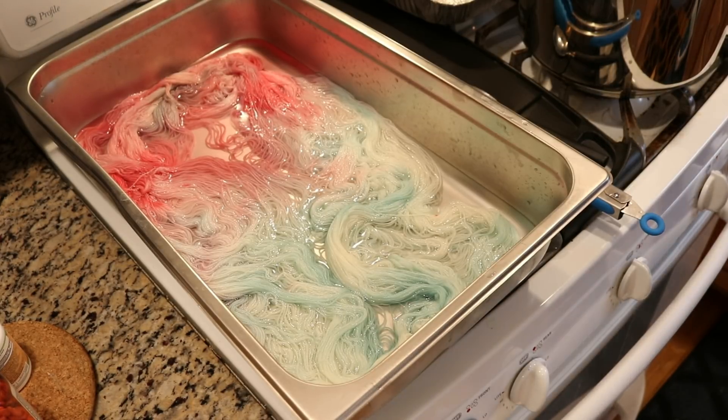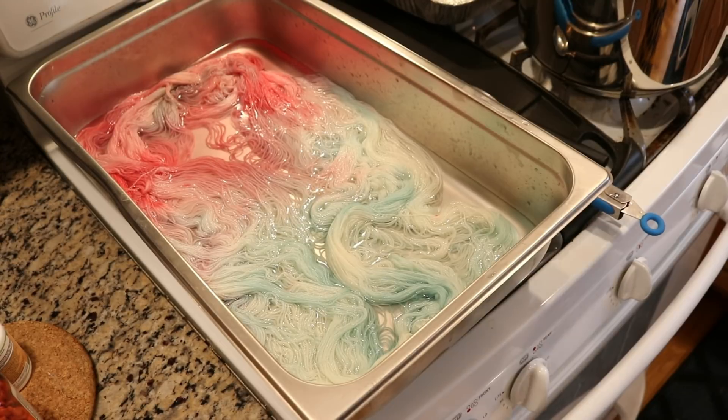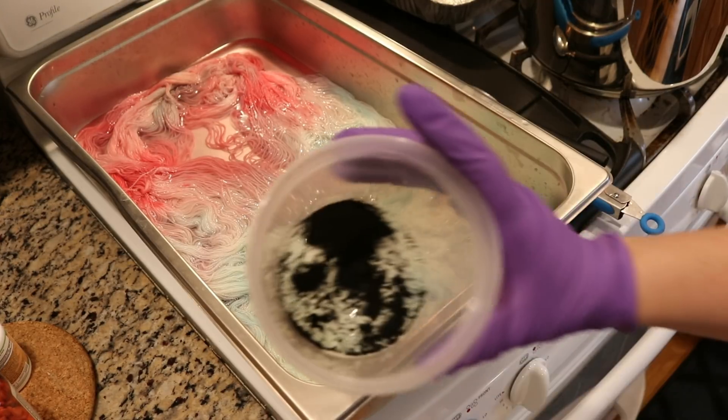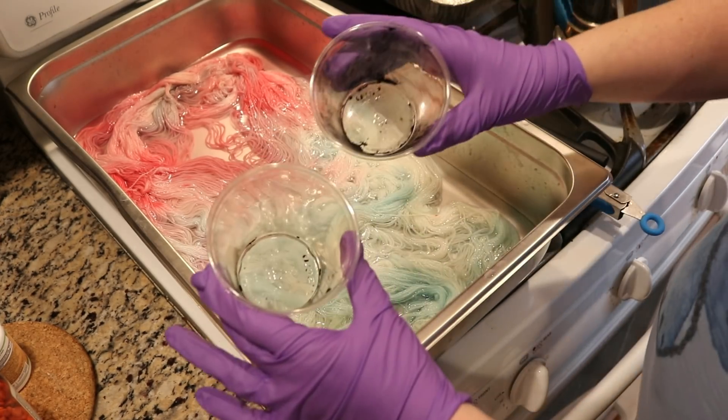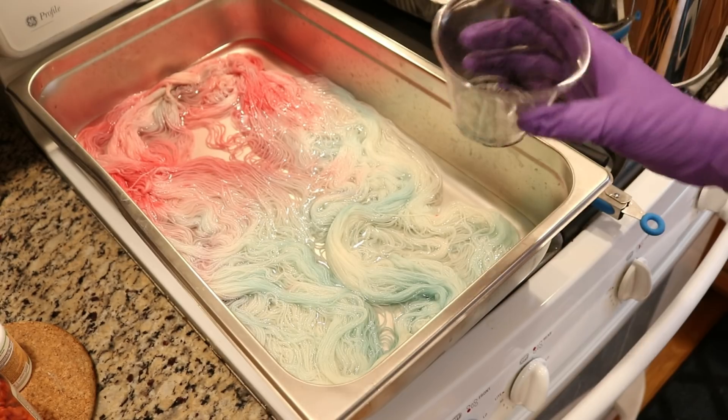You might be able to tell from the change in quality of my voice that I am now wearing a dust mask. That's because I have been dealing with a lot of different dye colors today and I had a lot of extras. Of both of those extras, I have added to my brand new leftover colors container, which I'll save and then I'll have random mystery mixtures of color or something. But there is still a little bit of dye left in these two cups.